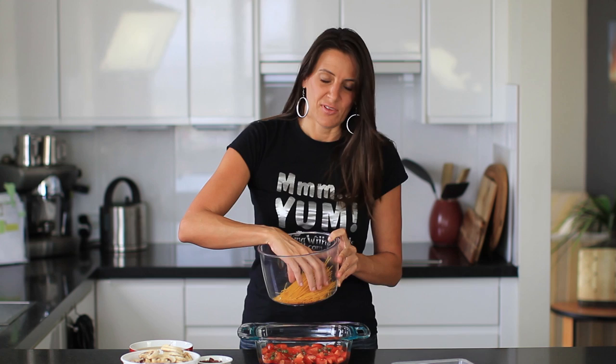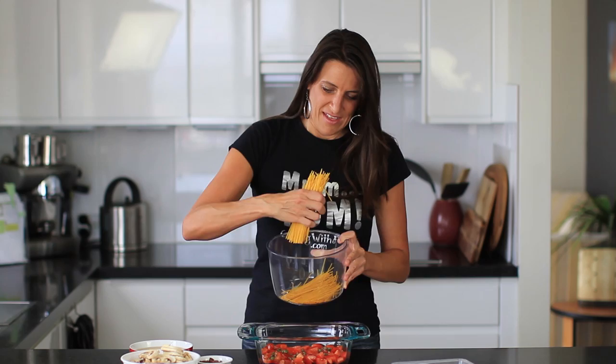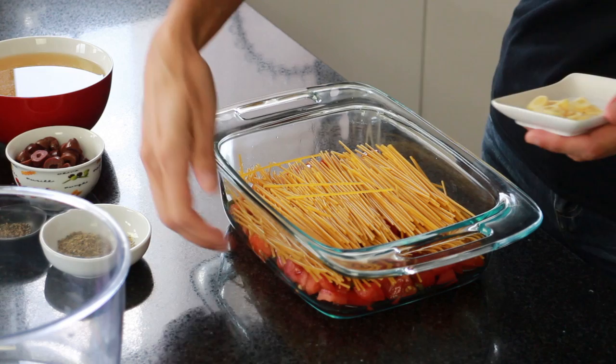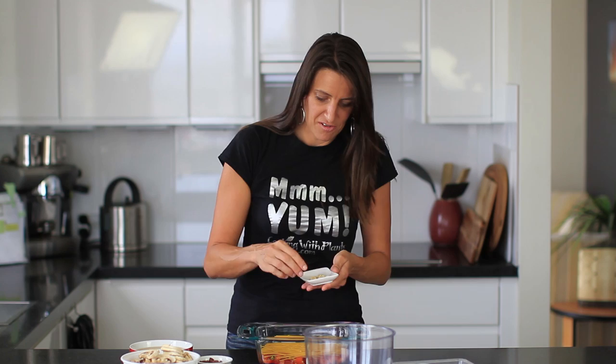Next I'm adding in 200 grams of spaghetti that I've just broken in half so it fits into the dish. The one I'm using today is gluten-free but it's totally up to you. By layering it this way you've got nice moist ingredients on the bottom, your pasta in the middle, and then we'll layer the extra ingredients on top.